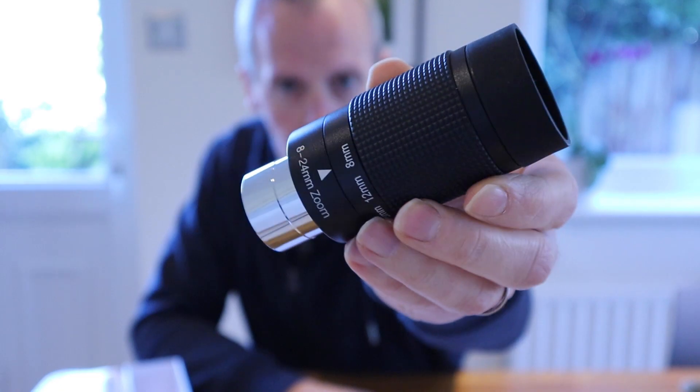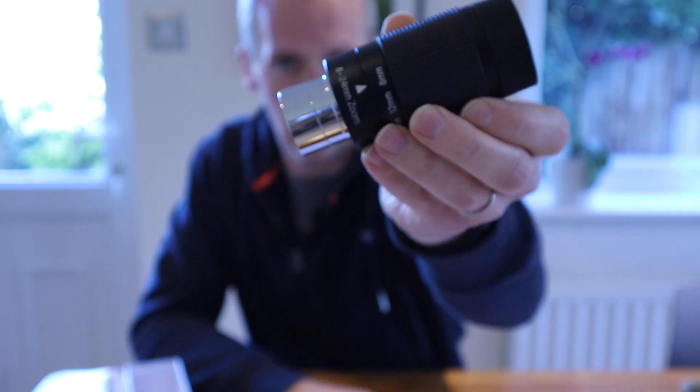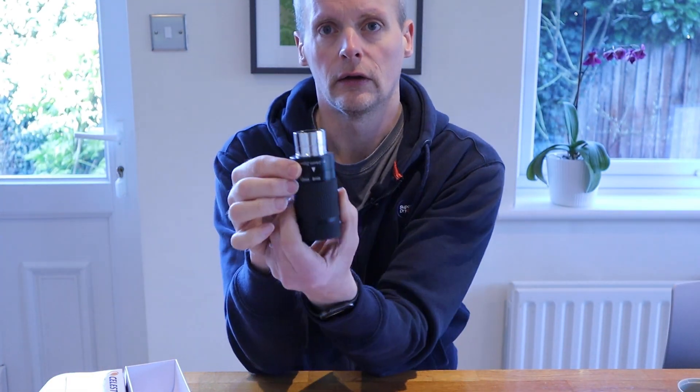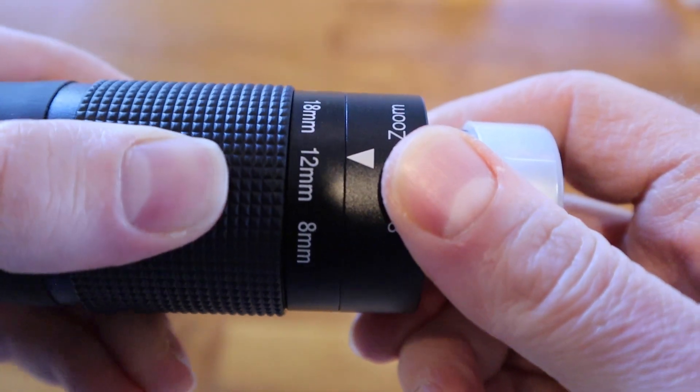As it says on it, it zooms from an 8mm to a 24mm focal length. This end goes in the telescope and then we can rotate it to get the varying focal lengths.